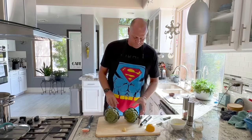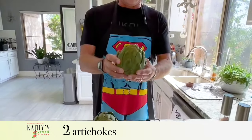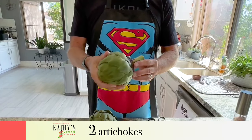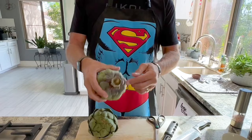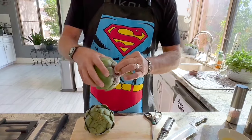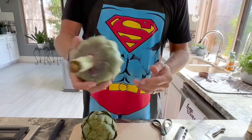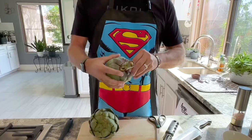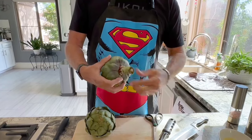The artichokes you want to look for is a nice globe artichoke. The seasons are spring and fall — we're in fall now, so they look pretty good. Kathy found these at the market. These little hangers-on, I call them, you want to get rid of these. There's no real meat in them. For those of you who aren't familiar with artichokes, we'll show you later how to eat these. But let's get rid of all the little pieces here.